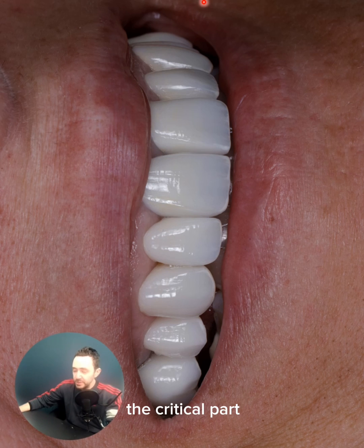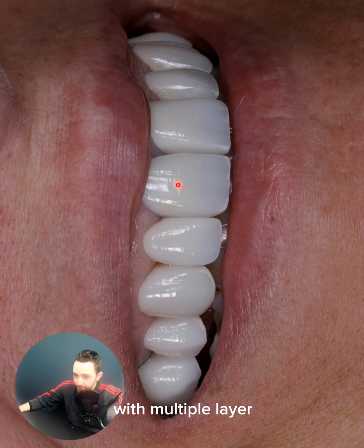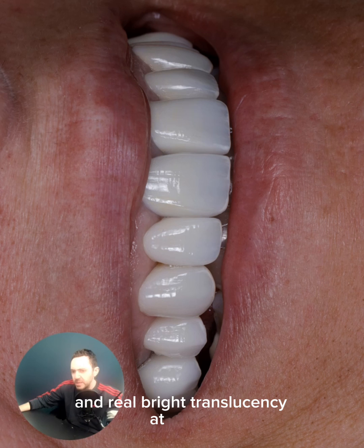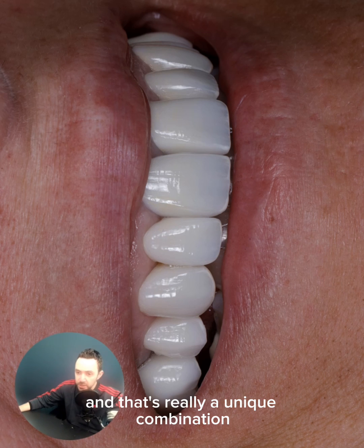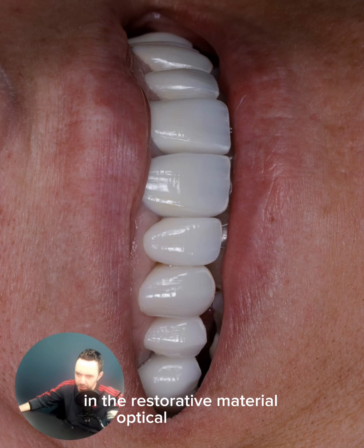Usually the critical part in developing any restorative material with multiple layers is the transition layer. What you see here is effective masking ability at the cervical and real bright translucency at the incisal — and that's a unique combination in restorative material optical properties.